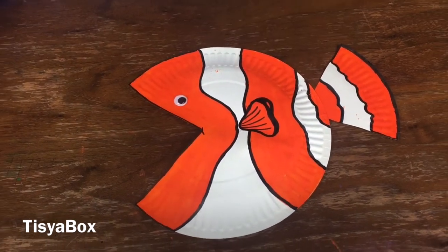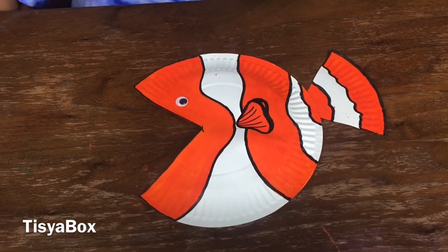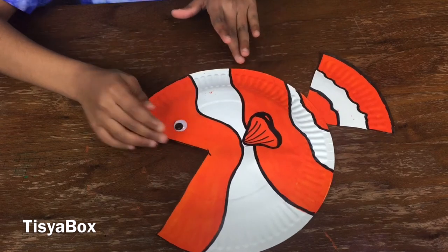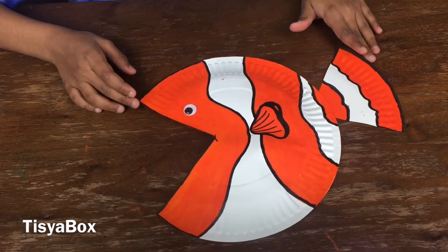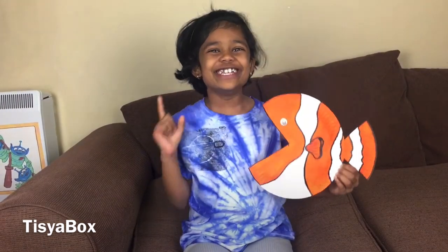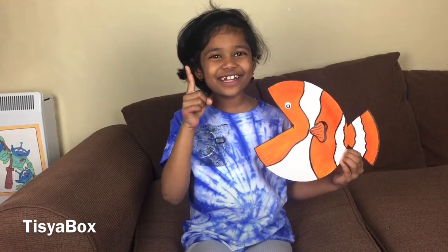Can you guess which character it is? You guessed it — it's Nemo! Aww, he's so cute. Wow, look at this Nemo! And you know what? You figured it out. My T-shirt is ocean-themed and Nemo's coming along with it!